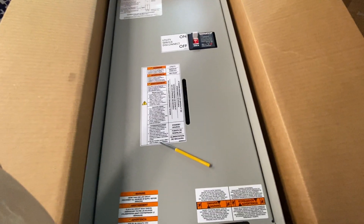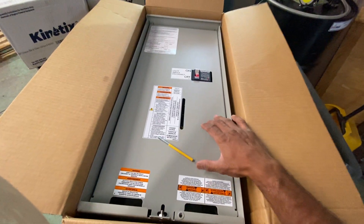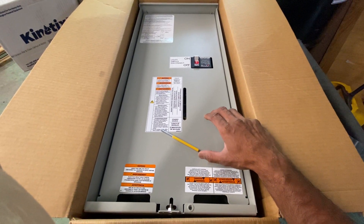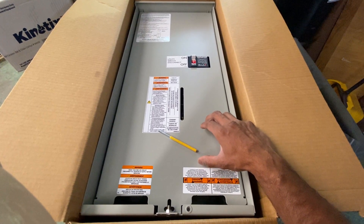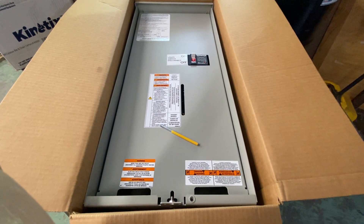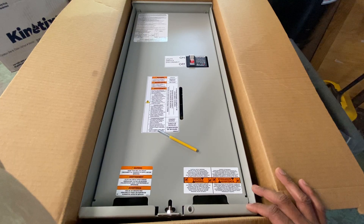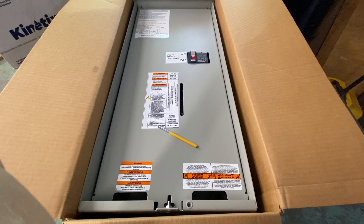Call us to come inspect either the transfer switch or the control board in your generator. The control board initiates the transfer from utility to generator power. With any questions, call us at iPower at 914-449-2003. Thank you.